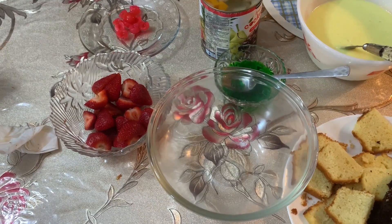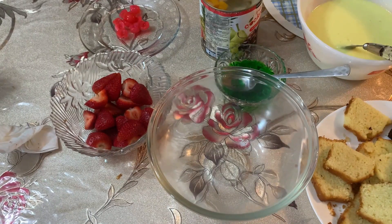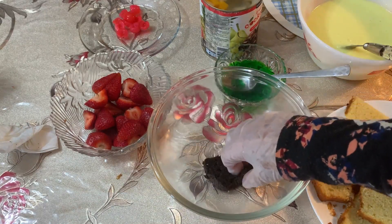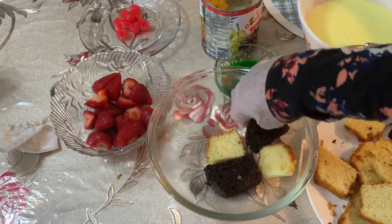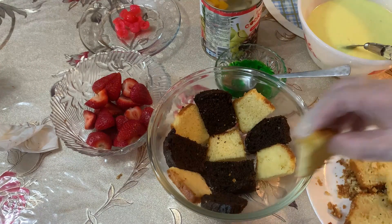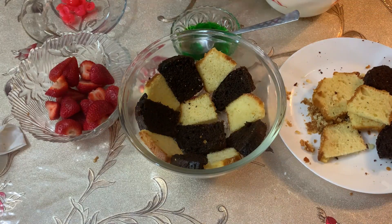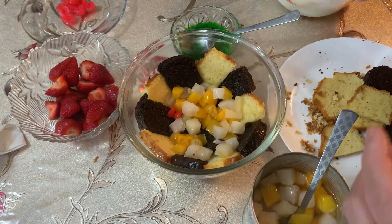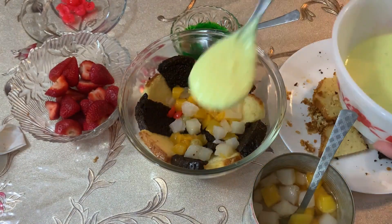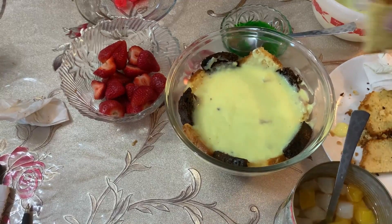Now everything is ready. I cut the cake into small pieces. First of all, I will keep the cake in the dish as the base layer. Now I add fruits to make it juicy. Now my custard is ready, and now is my next layer.